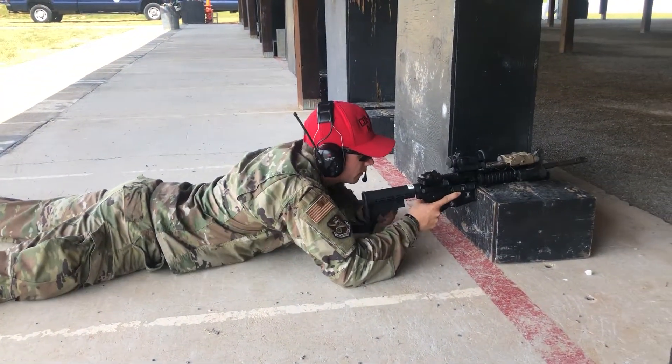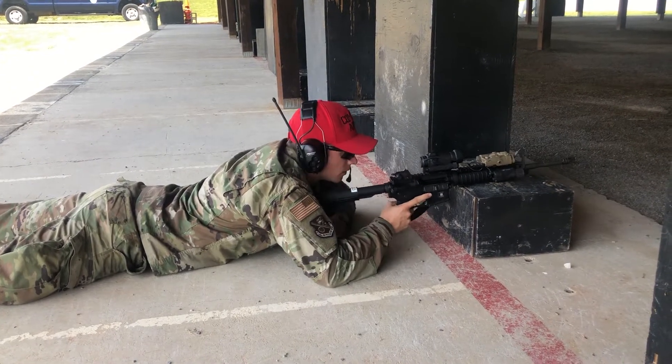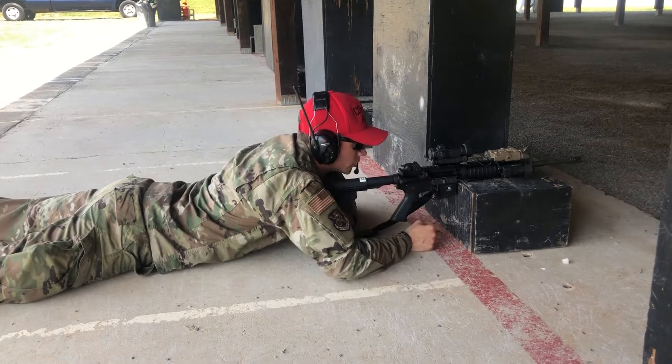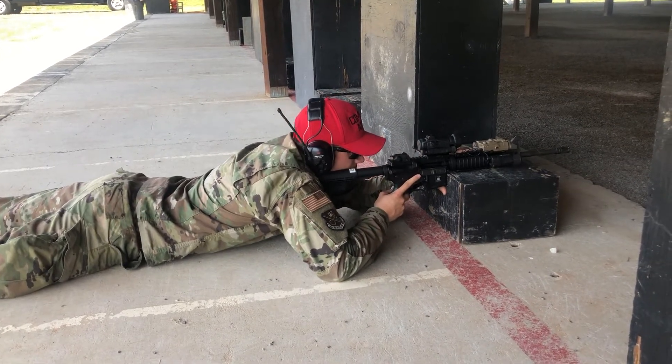Grab your rifle here, ensure your buttstock is fully extended — you're going to want that length of pull. Get a proper cheek weld and shoulder weld, and get nice and tight here on the barricade.